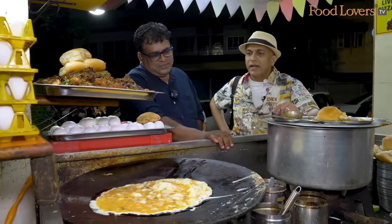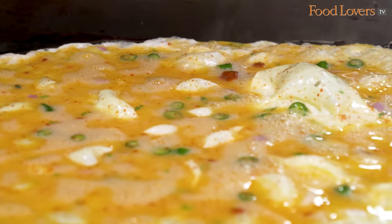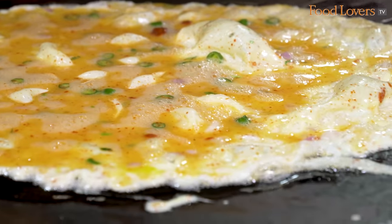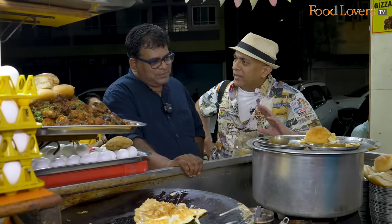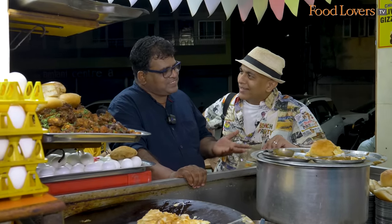So there are a lot of spices in it — some chillies. You want chilli, without chilli, with butter, with omelette — whatever you want, we are giving. How did Roast Omelette begin? It started from Margao only. Who thought of combining eggs with some gravy? Some gravy was left over, some eggs — is that how it began? Just like that only.